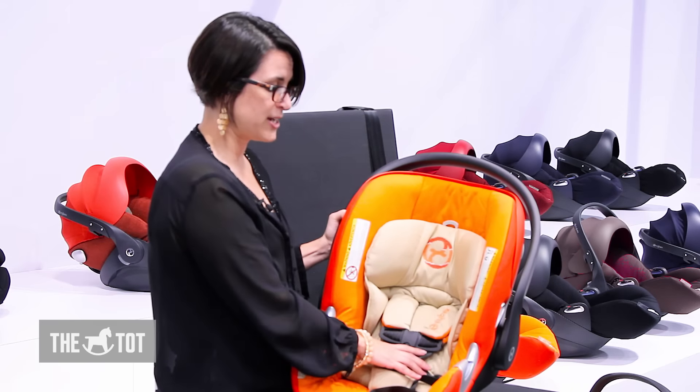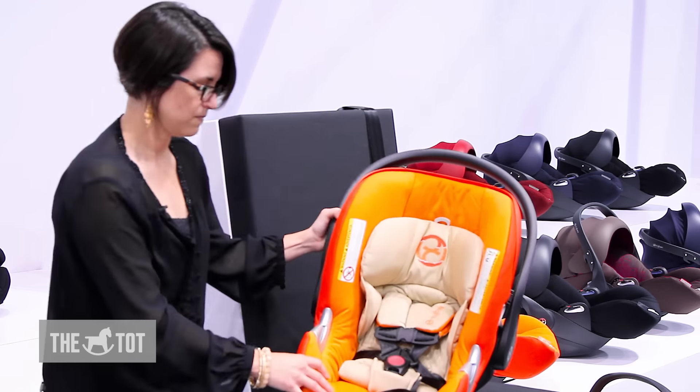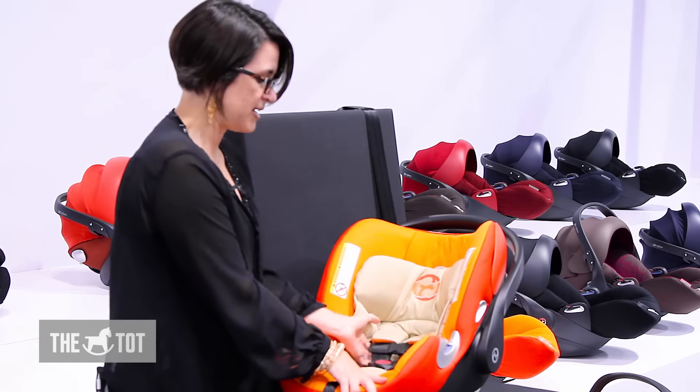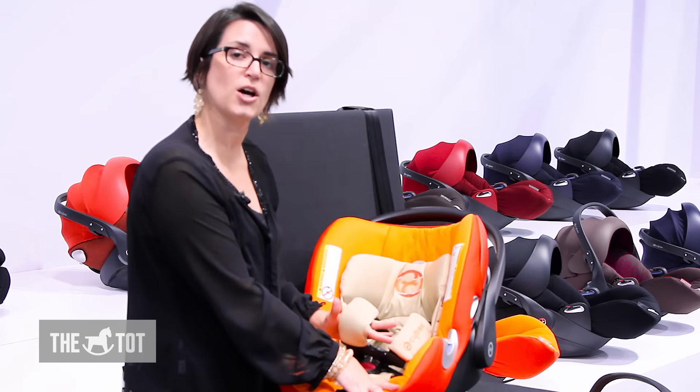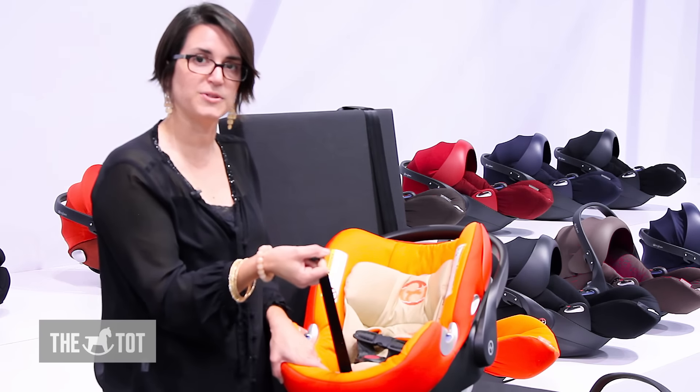It has a five-point harness with harness covers to keep the child comfortable. It's an easy one-hand adjustment — you push the button and pull out the straps to loosen the harness, then pull the adjustment strap to tighten it.